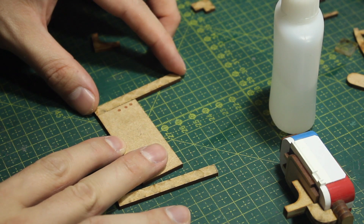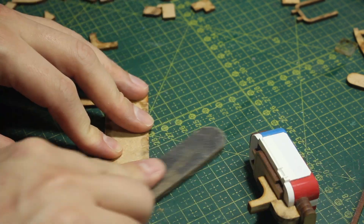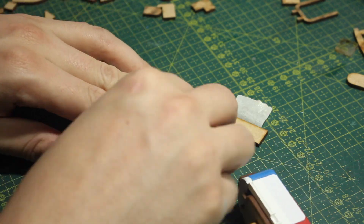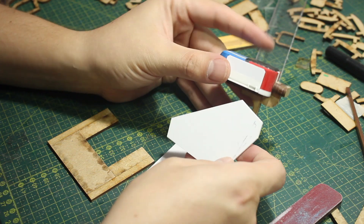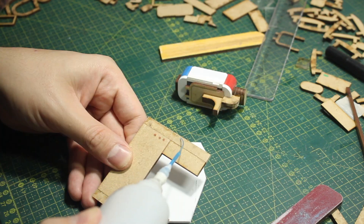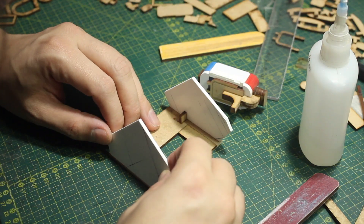I begin the video by showing you how I built the torso of the robot. Right here I'm combining some random laser cut MDF pieces to create this basic box for the torso. I'm also using some styrene pieces for that and I'm using CA glue to put everything together.